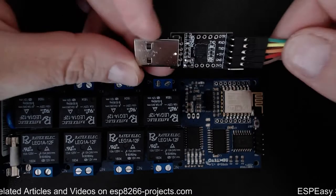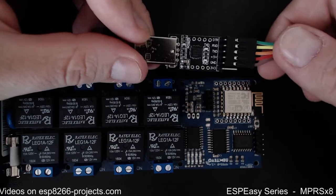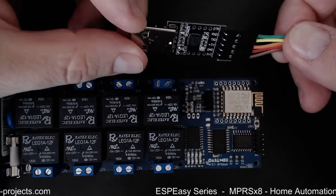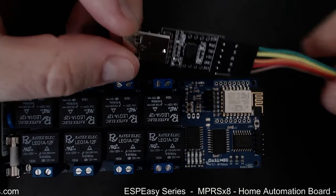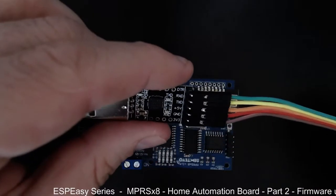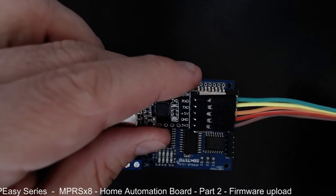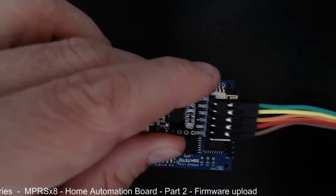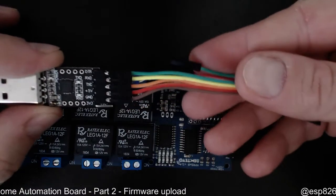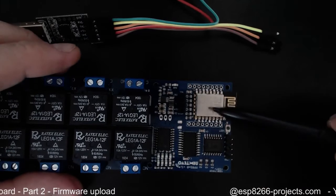Obviously we don't have any auto-reset capabilities, so we need to put the ESP8266 in programming mode before starting the firmware upload. I'm choosing to use only receive, transmit, and ground — the simplest possible approach. We also need to put the ESP8266 in programming mode.